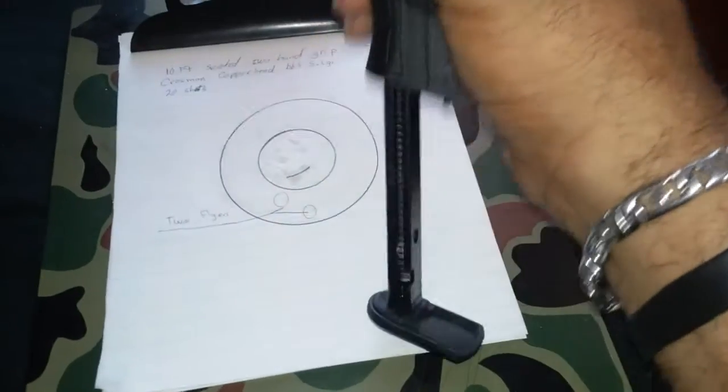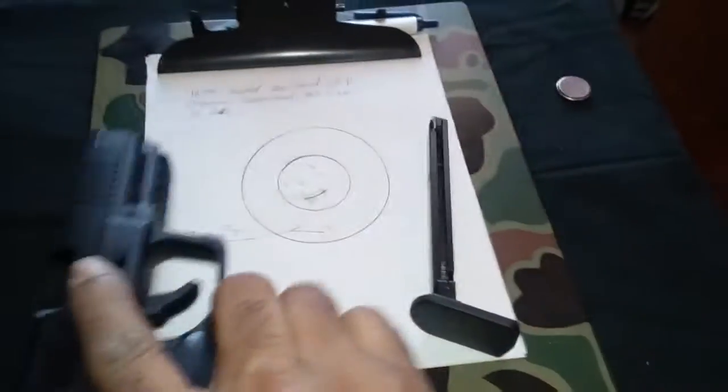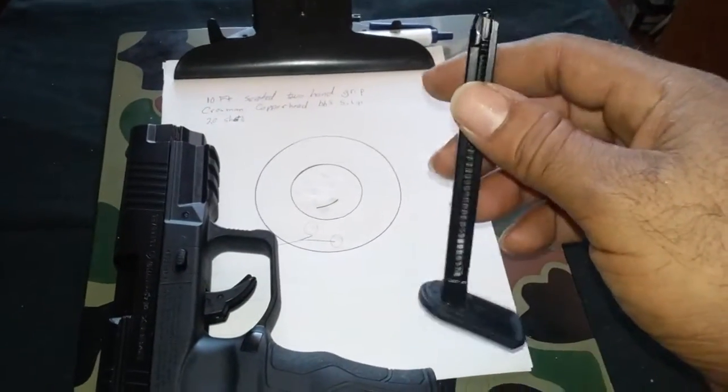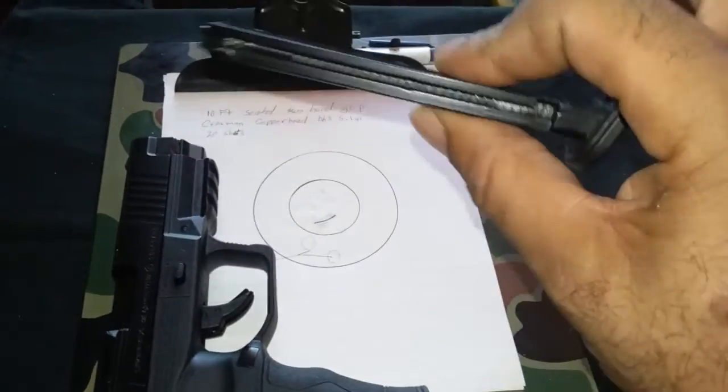The space where the piercing knob is. Drop-out mag also — got some nice weight to it, so when you hit the mag release it drops right out. Holds 20 rounds.